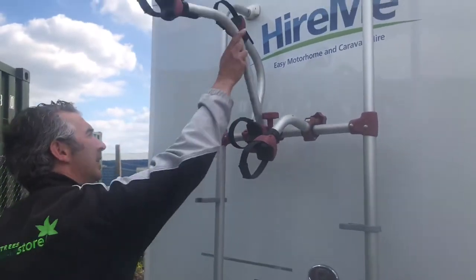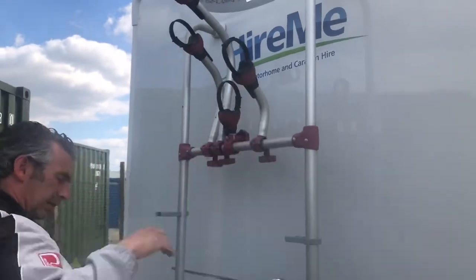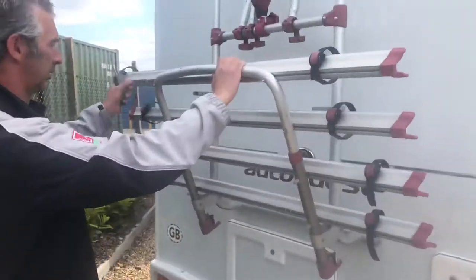Stowing the cycle rack away is just the reverse. Push the arms back up into place and then lift the whole assembly up and lock it in place.